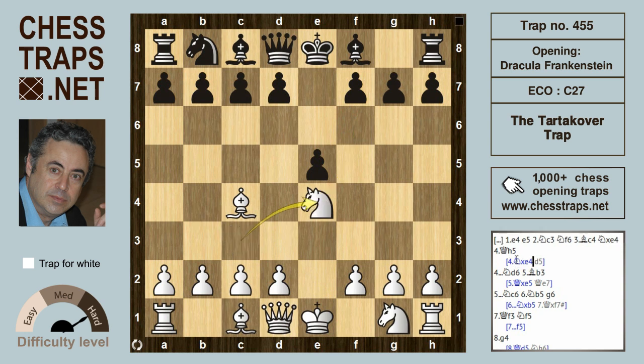If white recaptures with knight takes e4, then d5 forks the bishop and the knight, and black recovers the material with a fine game for black. So white doesn't have to take on e4 — white can take on f7 first and then capture on e4.